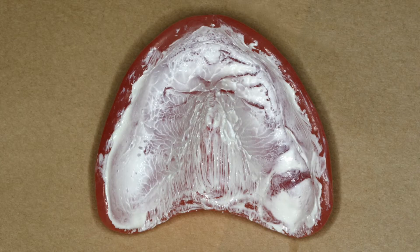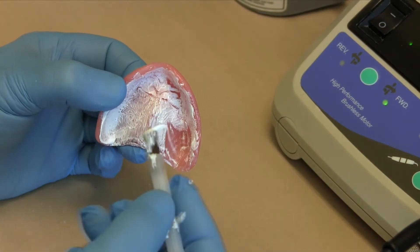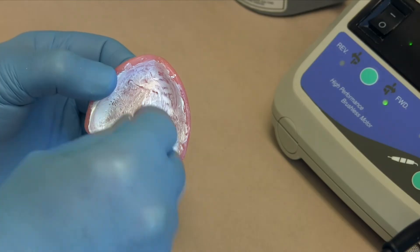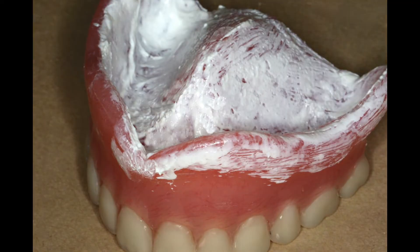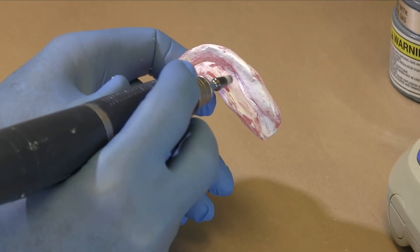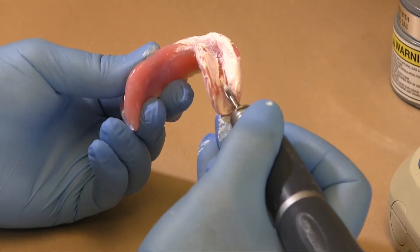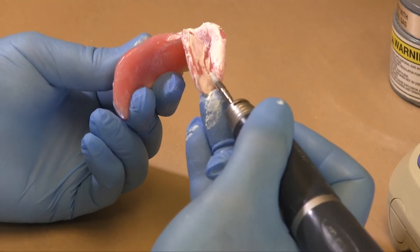Areas with paste that have streaks remaining are areas where there is no contact with the denture. Adjust and reapply paste repeatedly until there is even distribution of paste with no streaks in the majority of the denture base. It is always wise to use the largest burr available to reduce chatter marks when making adjustments, but in some areas you may need to use a narrow burr.